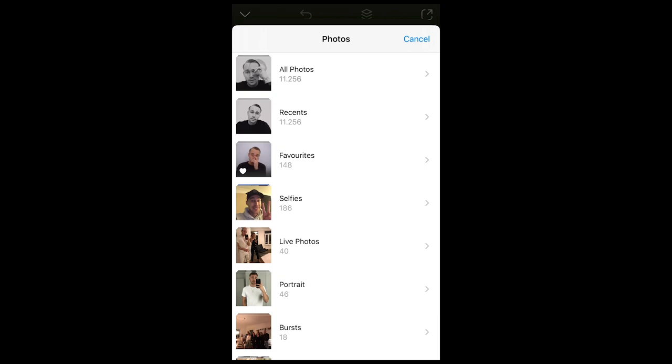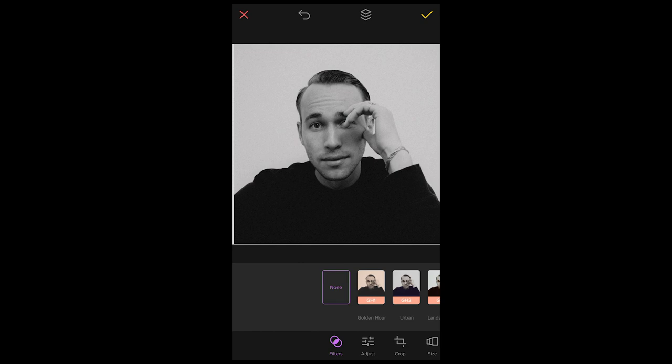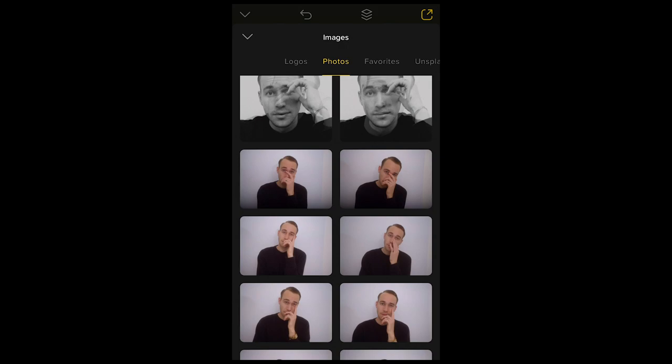Scroll up to All Photos, then Recent, and select the first image. Use both fingers to center it to where you want it — right here is perfect. Hit the check mark, then hit Image on the bottom left again and go back to All Photos, Recent.